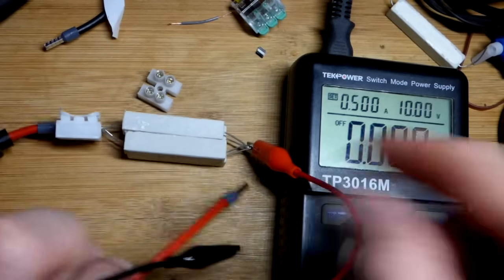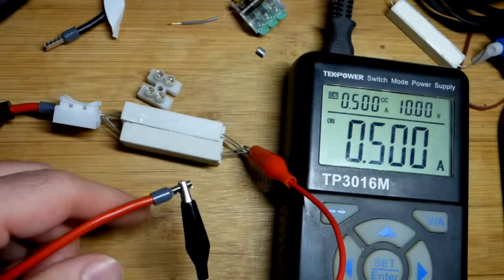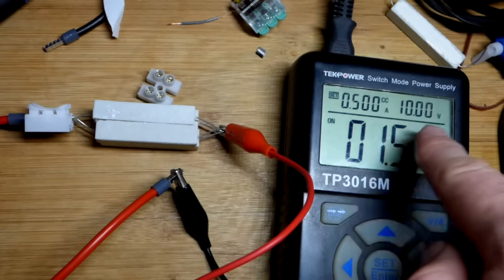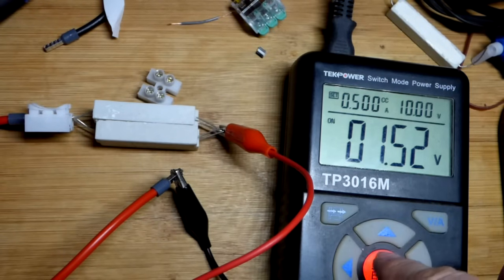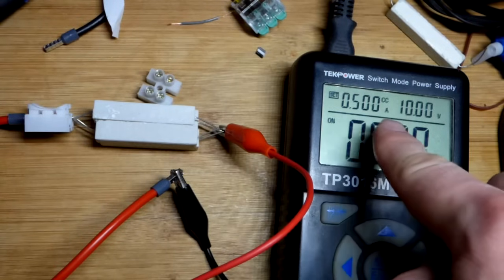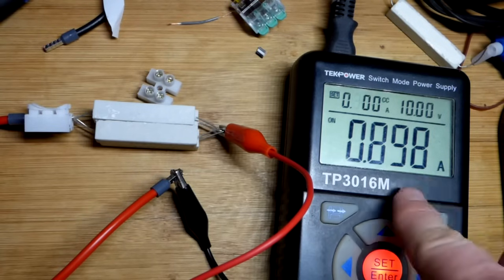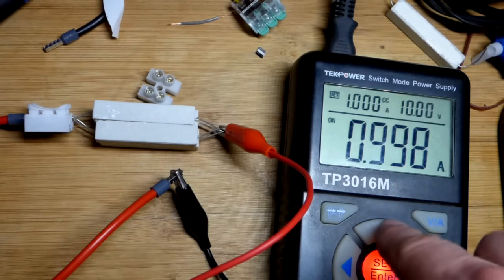The power supply is off right now. I'll turn it on, and if there's a big rush of current it might turn off for short-circuit protection. There — you can see we've got 0.5 amps flowing. The way it does that is by lowering the voltage to get that amount of current. We can go up to 10 volts, but that's really not a good idea especially when they're bundled together. Let's work our way to one amp — if current cuts out completely that means we blew the fuse.